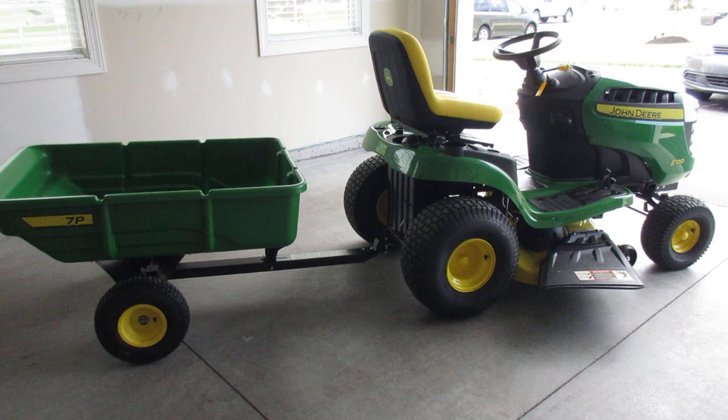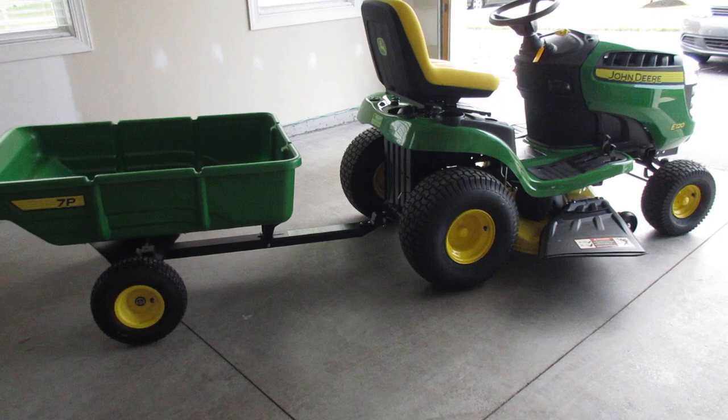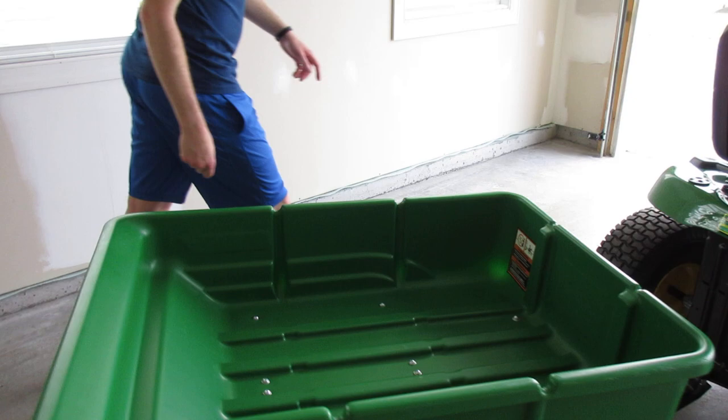This is a walkthrough of the John Deere E120 lawn tractor. We're going to take a look at some of the features of the tractor and go over some of the basic controls. Let's walk over here first and take a look at what's under the hood.